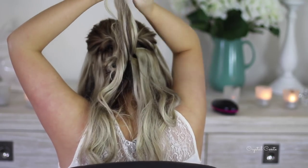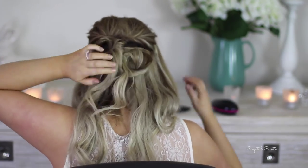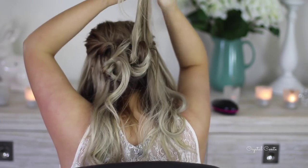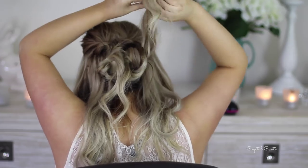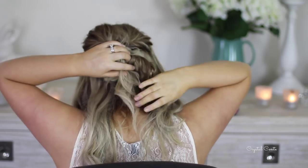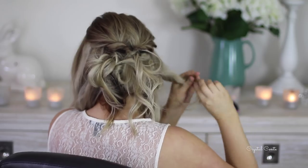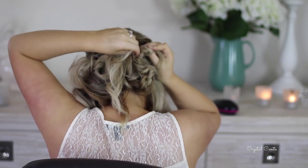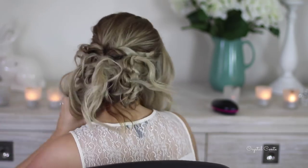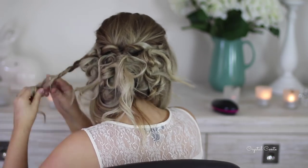Depending on how much you twirl the piece of hair and where you put the bobby pin — whether it's towards the end or the middle — that plays a big part in how the hair turns out. Some parts I think I twirled a little bit too much, but essentially just repeat this step starting from the middle going all the way around your hair, and you'll see it all come together by the end.